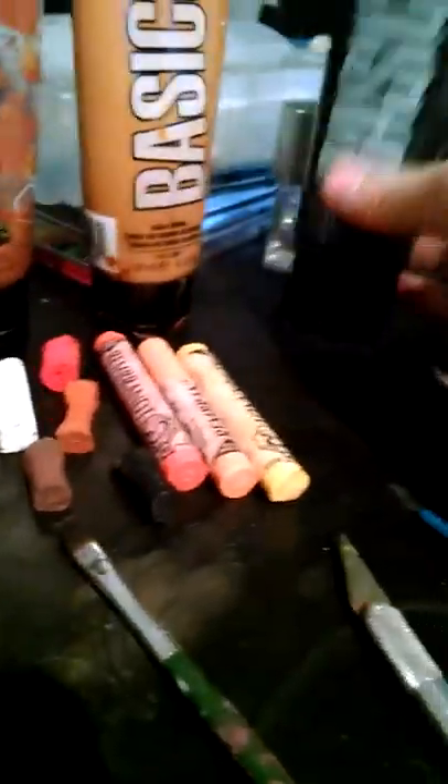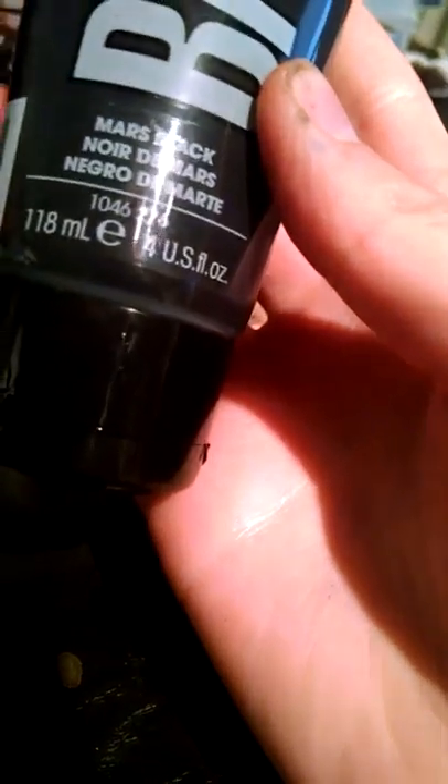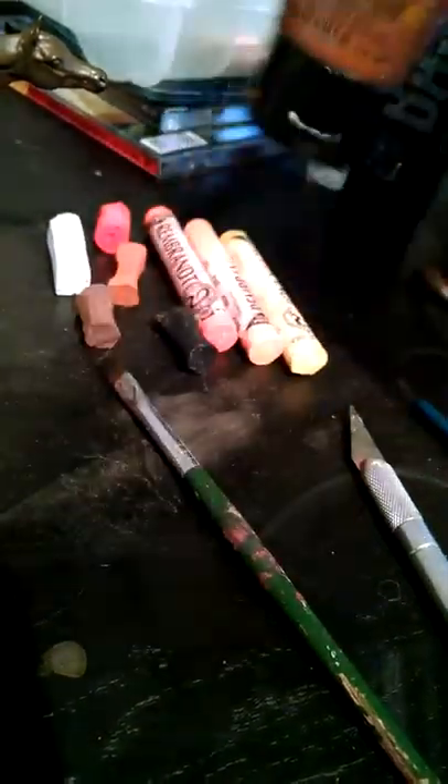The colors I used for the base coat: I used Liquitex Basics Acrylics, and I used Mars Black, Raw Sienna, and Burnt Sienna. This guy's not fully done yet, but I think he has about 3 or 4 layers, and as you can see, he's mostly covered, except for a few streaky places where his undercoat is showing.